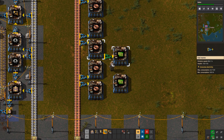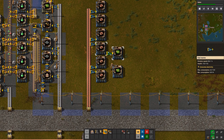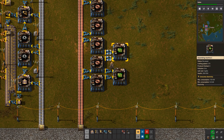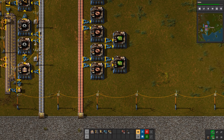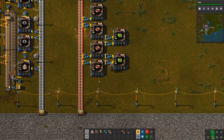From there it's pretty simple — put some fast inserters; this works best with blue inserters by the way. On the output, this machine will go directly into the circuit assembler. So this machine feeds exclusively into one assembler and gets two wires every cycle. The middle machine feeds one wire each into two machines, and the end one feeds one wire into the last machine.